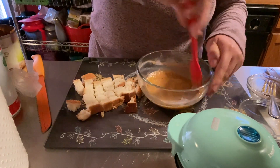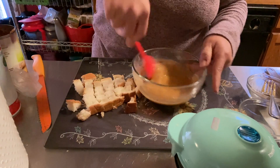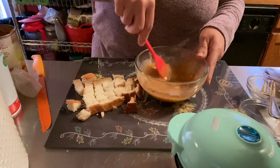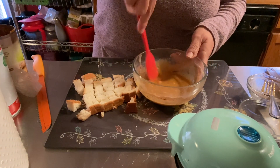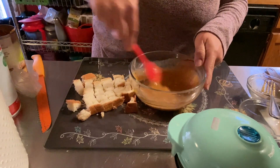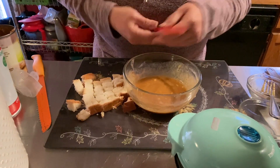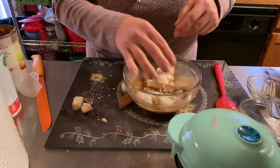Let me get my spatula and get this all mixed. I have my one slice of bread already cubed. You use bread of your choice and count the points for it — I always use 647 bread for one point. The egg and pumpkin mixture is zero points on the blue and purple plans, so you're only paying for the bread.